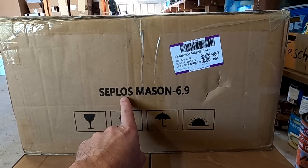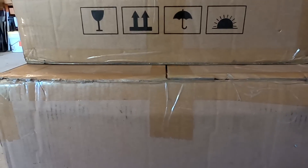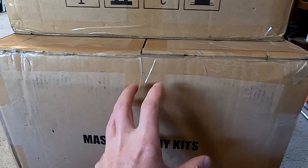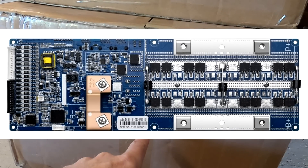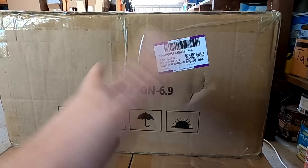So this is the Zeplos Mason 6.9. Comes with the batteries included. And this is the Mason 280 do-it-yourself kit — this one is only the case and all the accessories. A lot of people always wanted me to buy the Zeplos BMS. Well, now I have two of them. These systems come with the Zeplos BMS as well. I think we've got the 150 amp BMS in the larger one, and this could be a 100 amp BMS in the smaller one — I'm not sure yet.